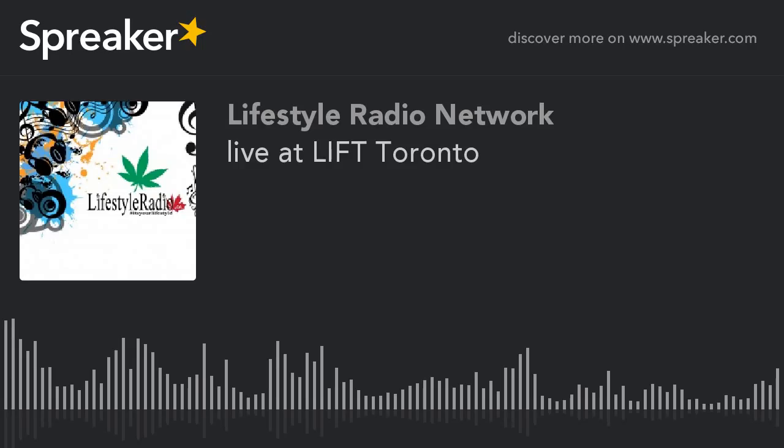We are on LifestyleRadio.ca. We are with the Pace Radio Show and the 420 Radio Show. Back here with Pimp Dreams, located in Ajax. Right now we're in the Toronto Convention Center. We'll be here all weekend long — come check us out. We're having a great time through the Lyft Cannabis Expo. We've got all the vape accessories you'd like. We've got a vape lounge here and our shop. Come through and enjoy your weekend.